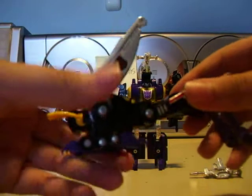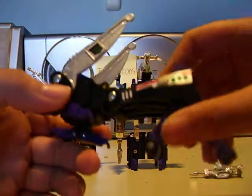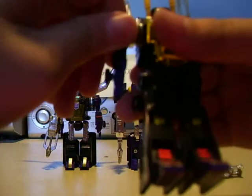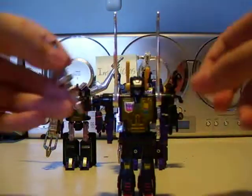Kickback transforms into a Grasshopper — probably the smallest of the Insecticons, same color scheme. Easy to transform: just flip these to reveal his feet, push the Grasshopper wings up to form some kind of shoulder, push these together to make an arm and flip it down. Get the head, turn it around — and there's Kickback. Came with a gun; slide it in his hand.